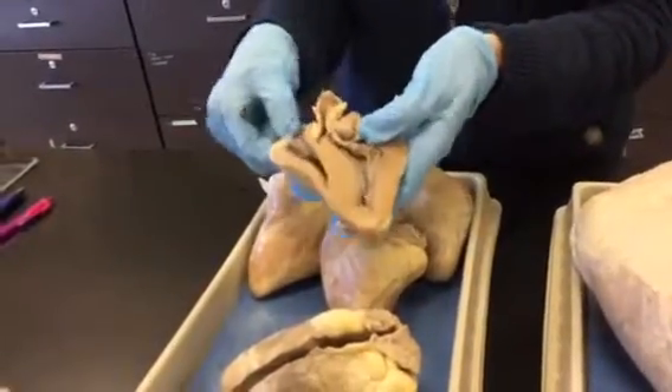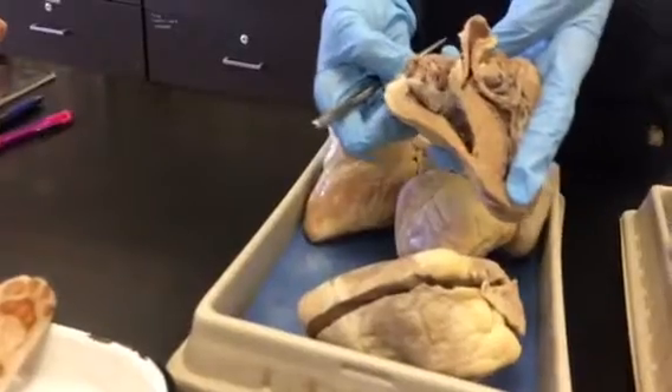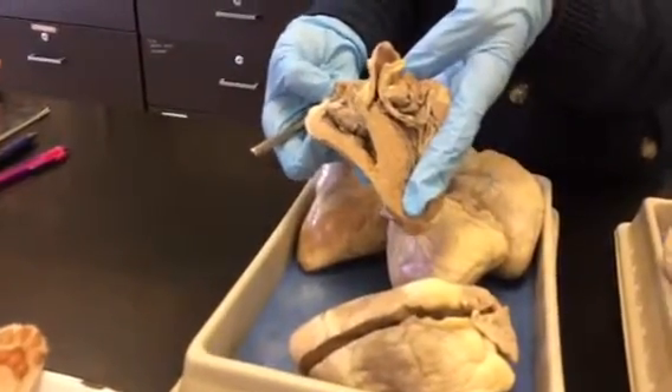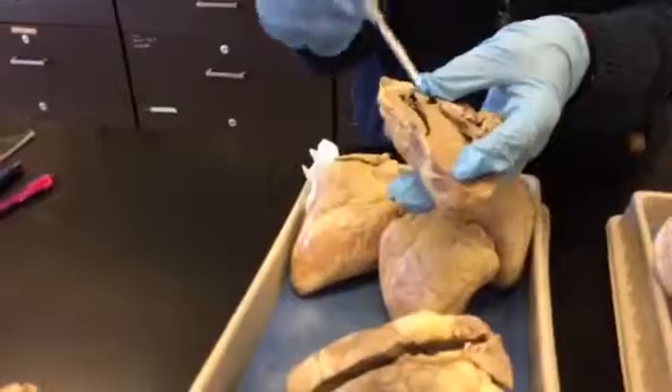Let's start at the right atrium. Here I'm going to open up that right atrium. You see all those ridges there? That's pectinate muscle, because the atrium is muscular too — it has to contract. So that's the pectinate muscle in the atrium, and it's going to contract and send blood down to the ventricle.